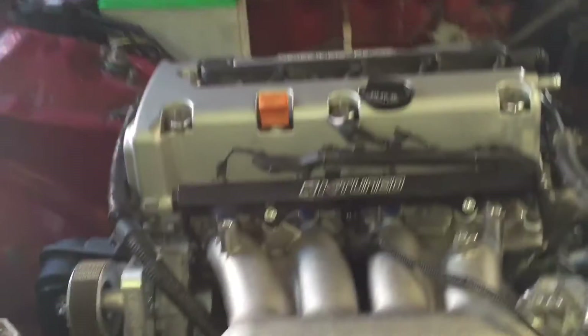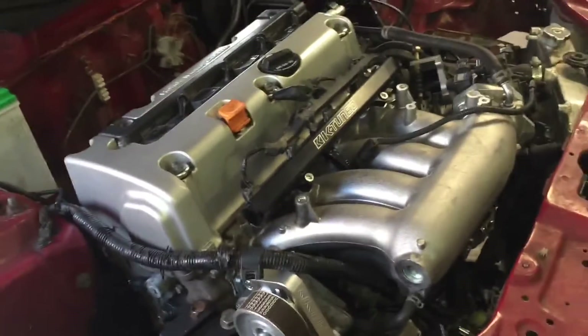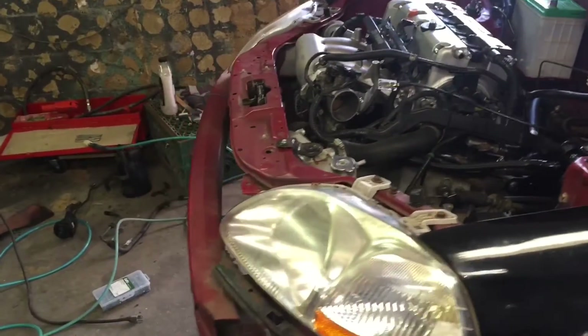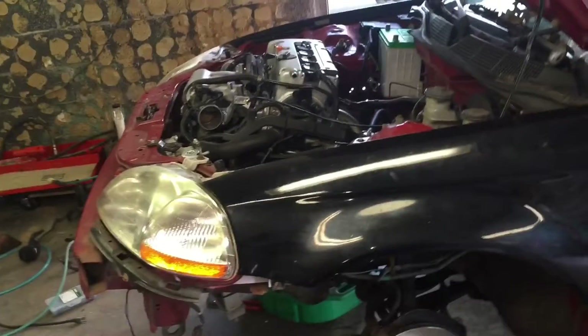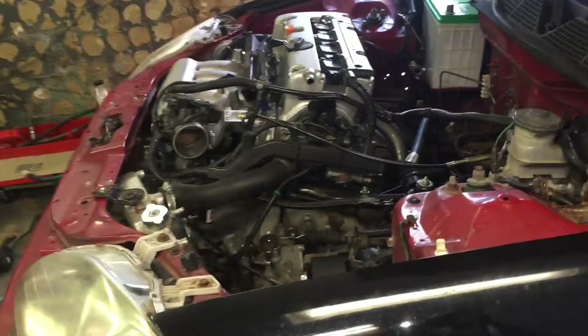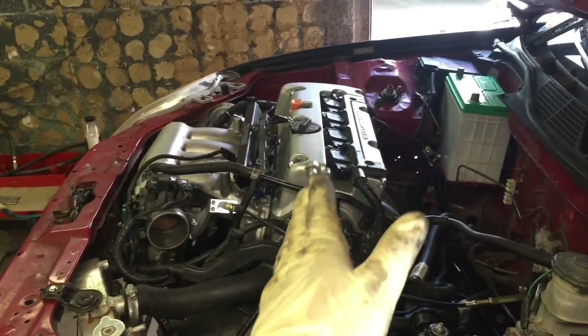I ran into the problem where the radiator was not going to fit in the original OEM position. I realized why — there are two types of motor mount applications: EK K1 motor mounts, which is the original one aftermarket support came out with, and that allows the motor to sit in this position, requiring you to move the radiator over. Then they came out with EK K2 motor mounts, which allow the motor to sit about two inches back.